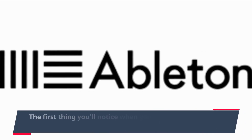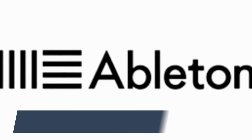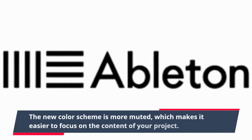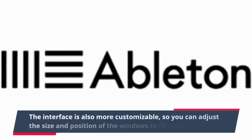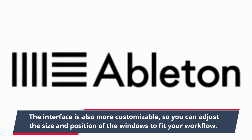The first thing you'll notice when you launch Ableton Live 11 is its updated user interface. It's cleaner and more modern-looking than the previous version. The new color scheme is more muted, which makes it easier to focus on the content of your project. The interface is also more customizable, so you can adjust the size and position of the windows to fit your workflow.